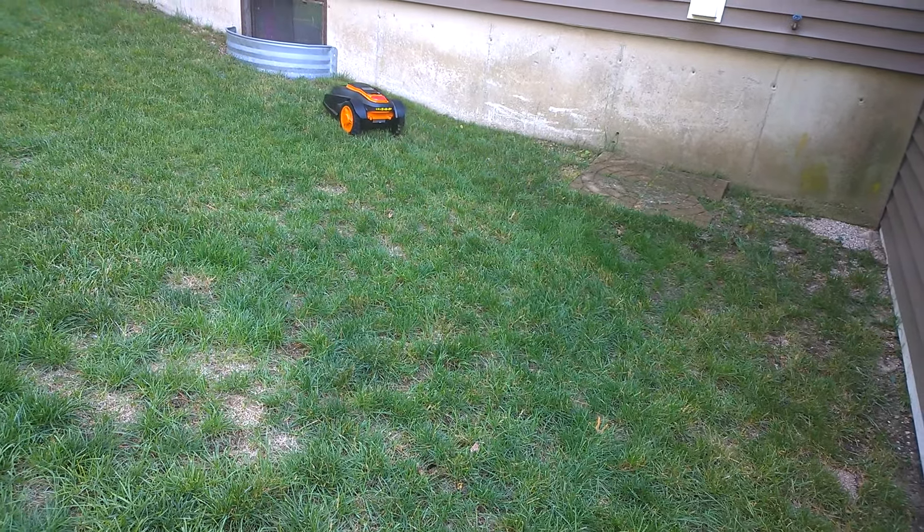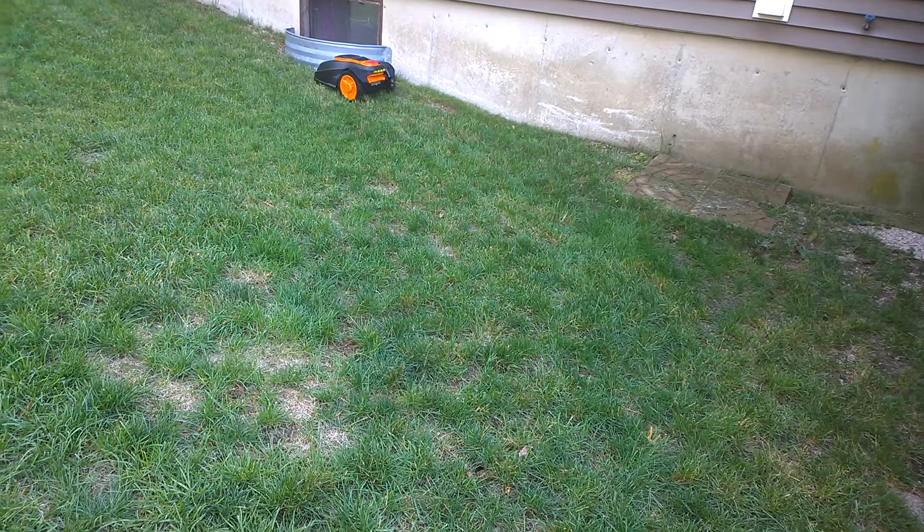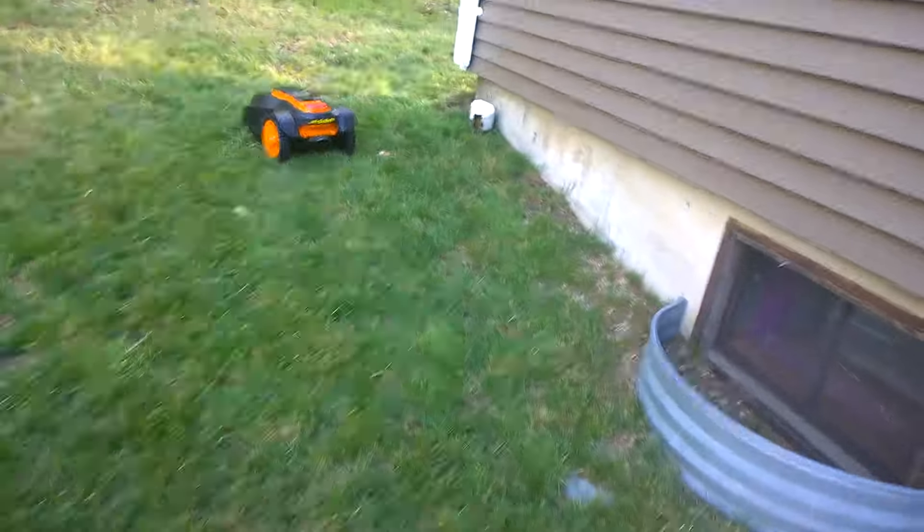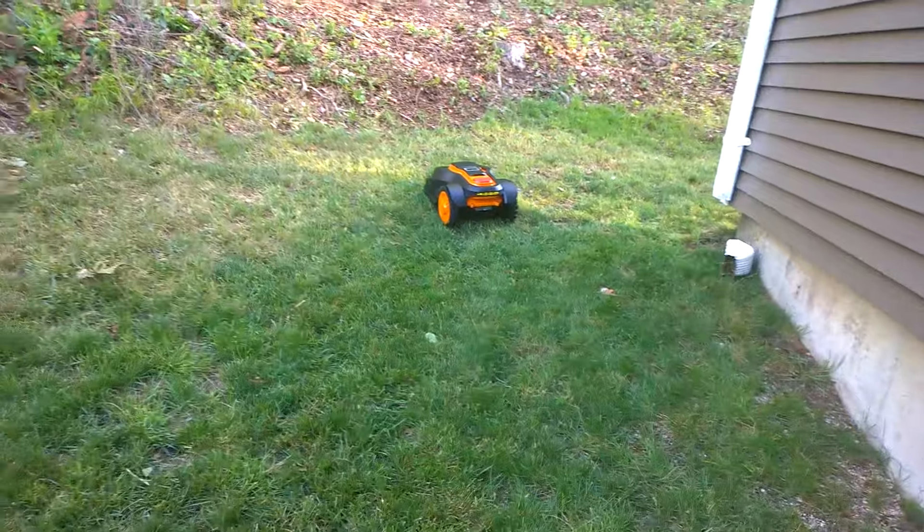It's got rain sensors in it, so if it starts to rain it'll automatically sense the rain, find the boundary wire, and follow it back to the charging base. I gotta fix that wire right there — I just saw it kind of hit it and pull it up.